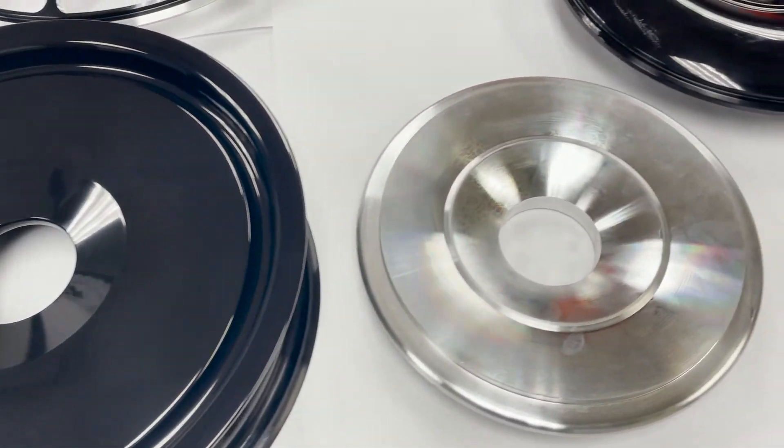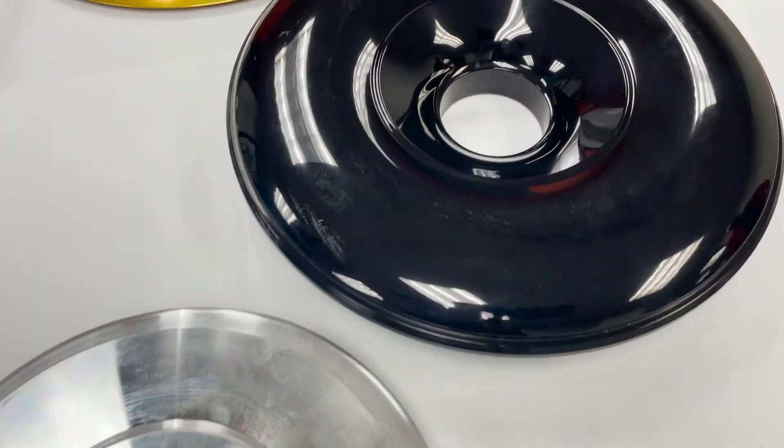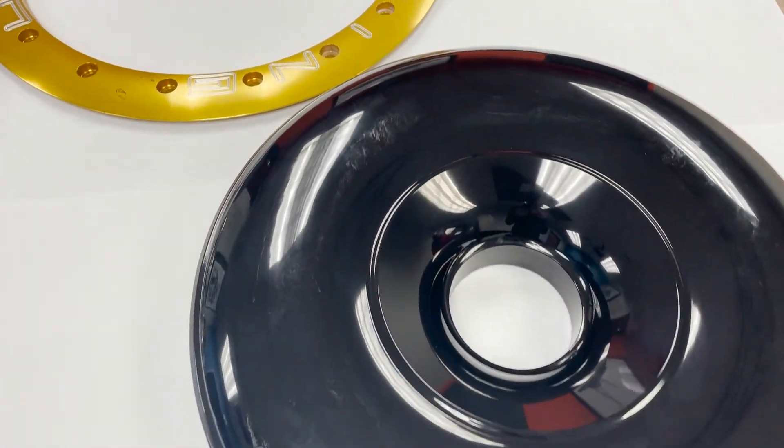Most of the dyeing that is being done at Lincoln Industries is black. We do offer other colors like red, blue, green, and customer-specified colors.